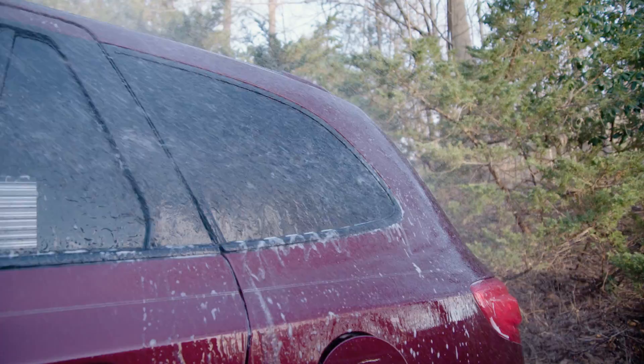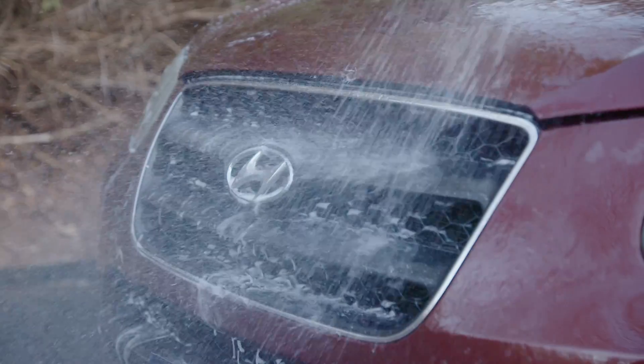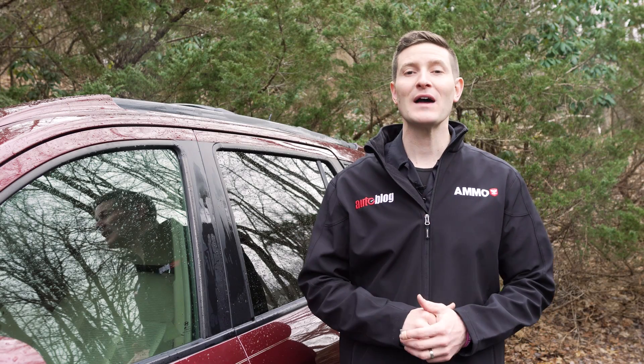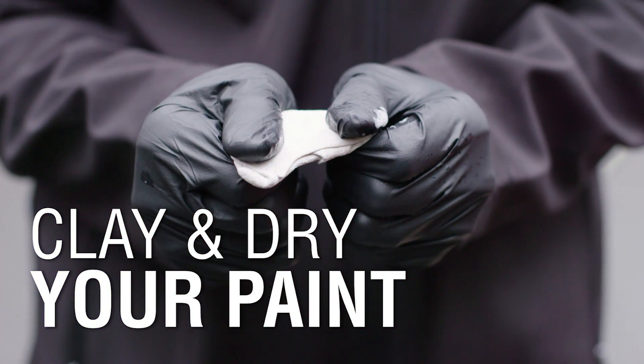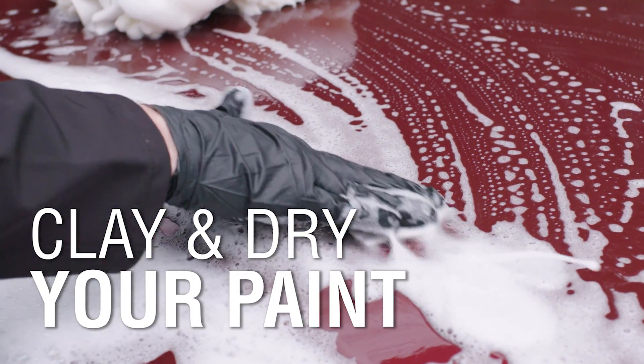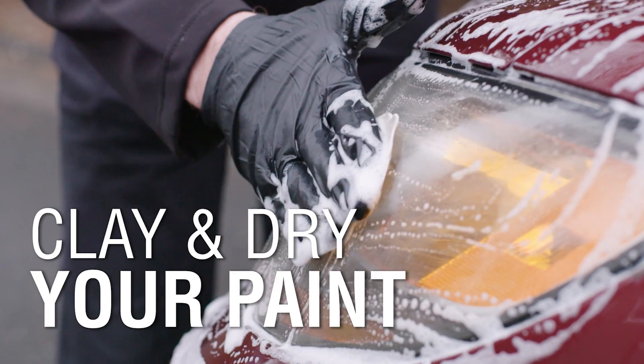At the end of our last video, we left the paint wet after our wash and rinse. We did that for a very specific reason: lubrication. For episode 5 in our series of 10, we're going to show you the steps to safely use clay and avoid mistakes commonly made during this abrasive process. Today on Autoblog Details.